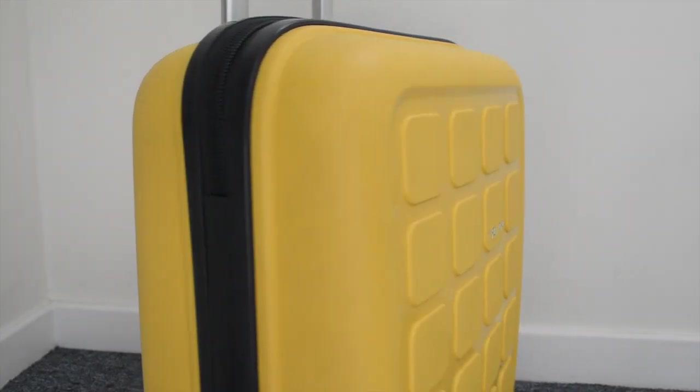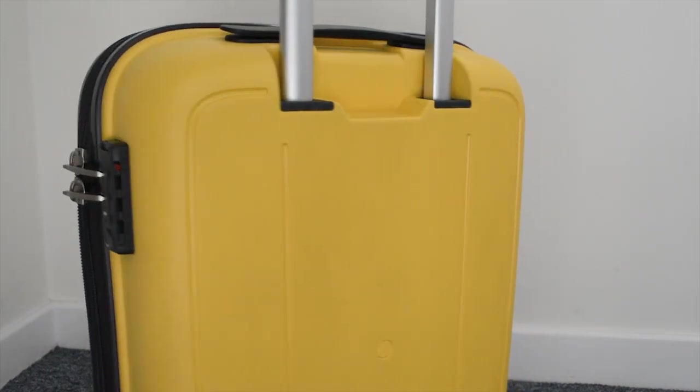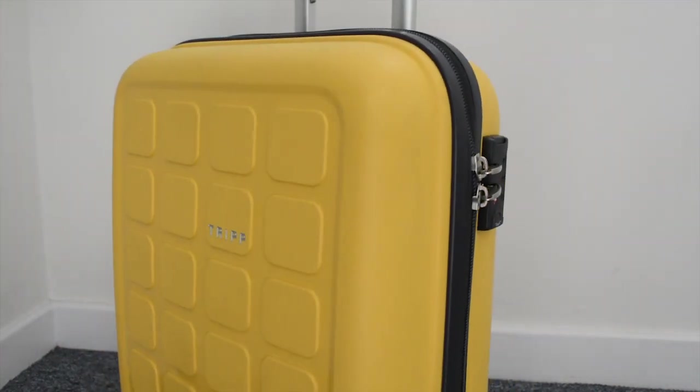Hi everyone, thanks for joining us today. If you're new here, hello, I'm Roma and this is Roaming Required, where we talk about all things London travel and expat life. But today we are trying something a little bit different — we are doing a bag review. I managed to get my hands on the latest model, and I thought it was about time that I did a review of a product I have used for about four years.